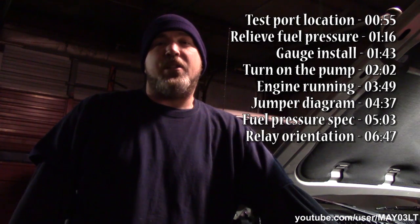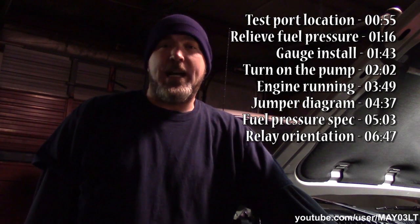What's happening? Well tonight we're going to do some fuel pressure testing on my 2004 Tahoe. Now this Tahoe has the 5.3 but it's the flex fuel engine.